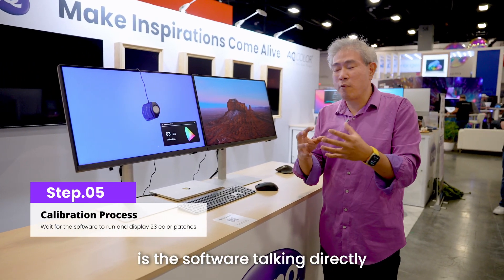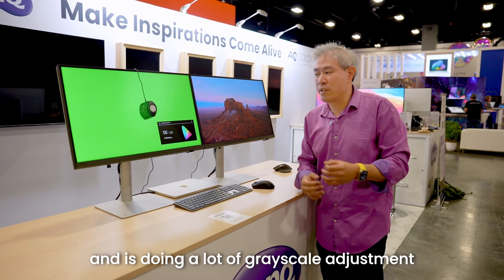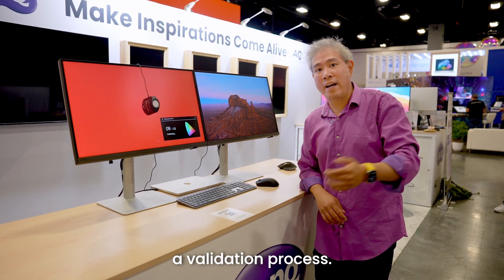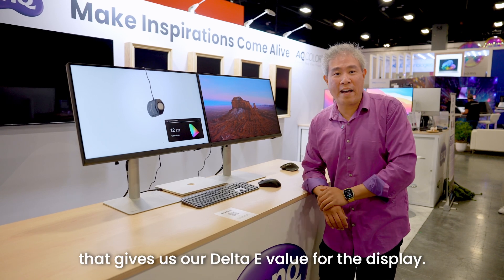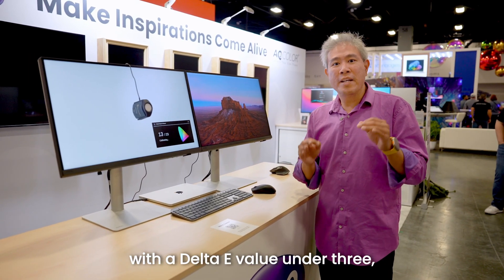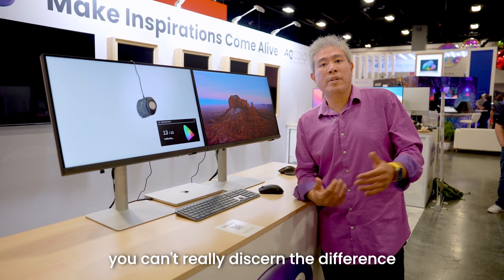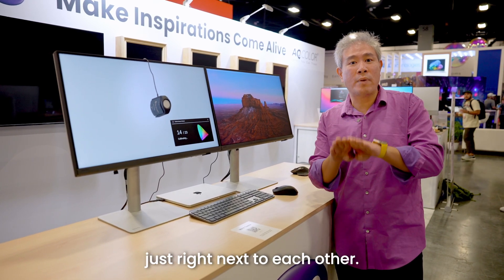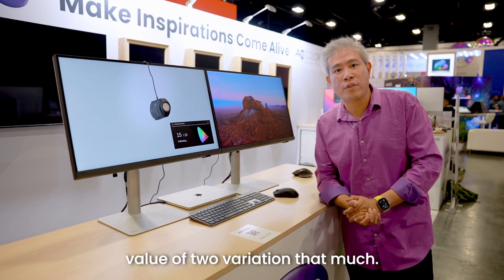When it's finished with the 23 patches, it also goes through a validation process, so you don't need to do a separate validation — it's all in session. We'll get a calibration report card with the Delta E value. Anytime you get a Delta E under three on a professional display, it's considered good for workflow. Under two means normal human vision can't really discern the difference. You'd only notice a Delta E of two if two colors are right next to each other and off by a little bit, but if you're doing creative work, you're not really going to see that variation.